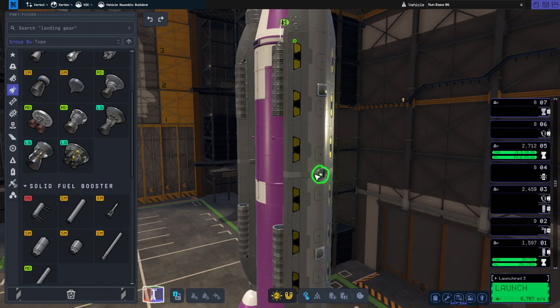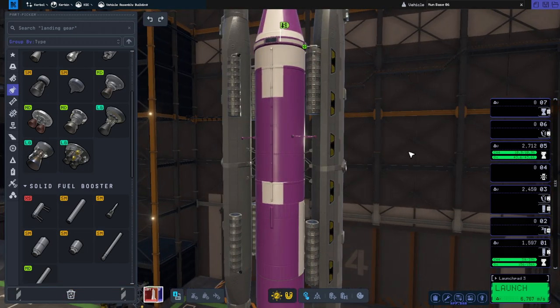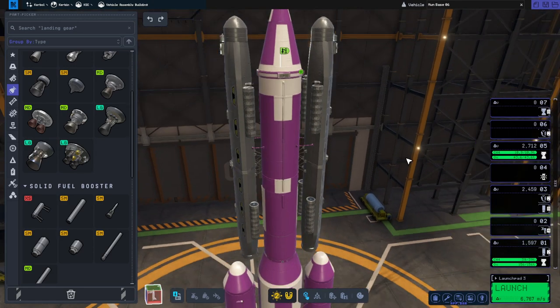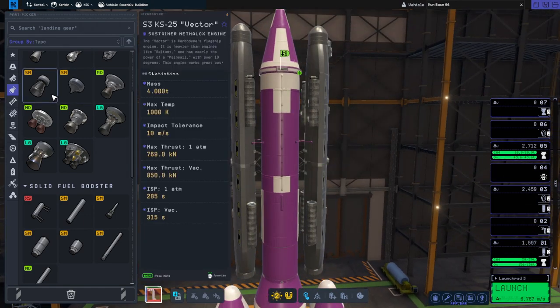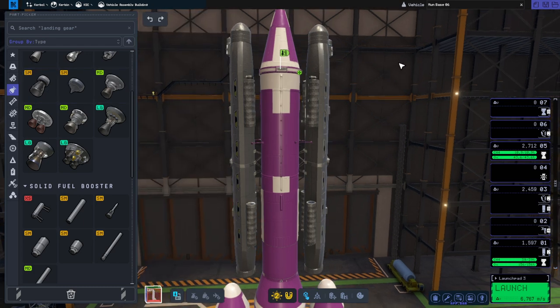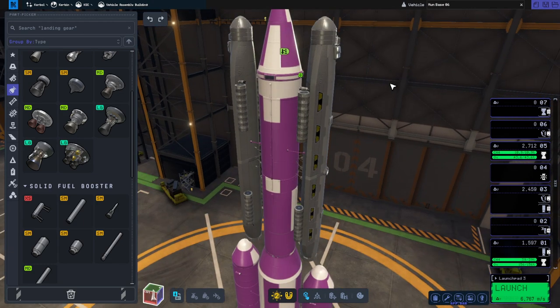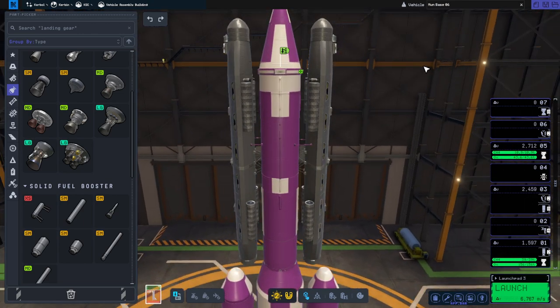I noticed the modules were facing the wrong way — probably when I was putting these two on the sides, things flipped around. I thought about using the baguettes here, but it turns out baguettes can't be painted, so they stay gold-foiled all the time. Since we want to hide our base modules, I've decided to use the Oscar Bs instead.